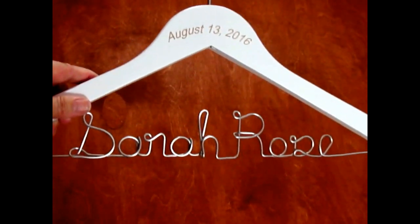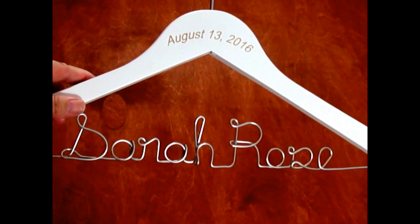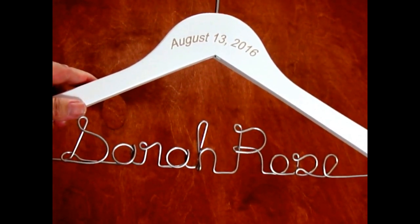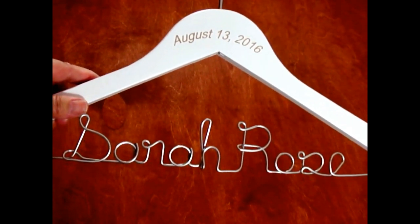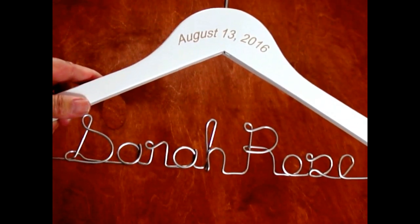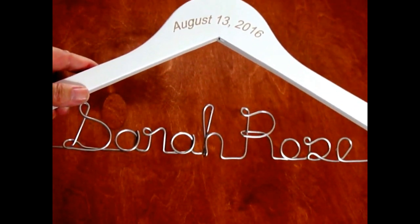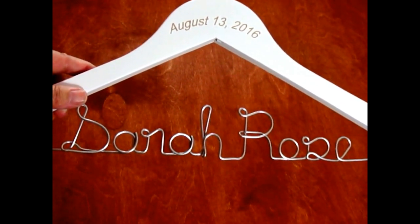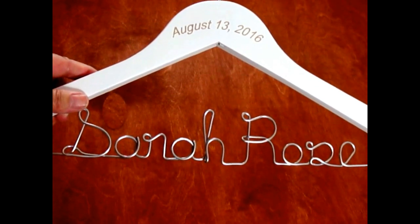My husband and I are the originals — when we created these hangers, their purpose was to hold a wedding dress for photos on your wedding day, something that would make a great keepsake in the actual photos. That was the general purpose; it wasn't for hanging something on and off consistently day after day, because the wire will not hold up for that.